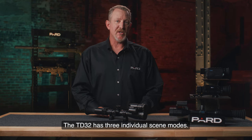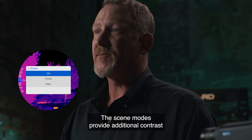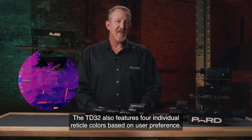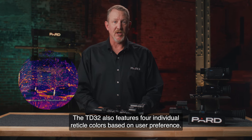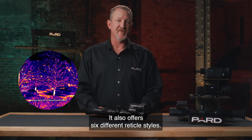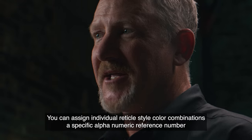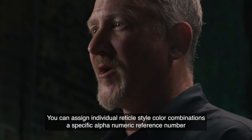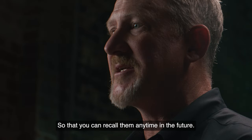The TD-32 has 3 individual scene modes that provide additional contrast depending on environmental conditions. It also features 4 individual reticle colors based on user preference — you can choose red, white, yellow, or green — and offers 6 different reticle styles. You can assign individual reticle style and color combinations a specific alphanumeric reference number so that you can recall them any time in the future.